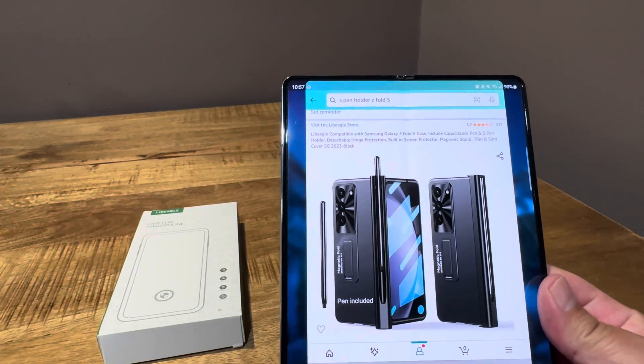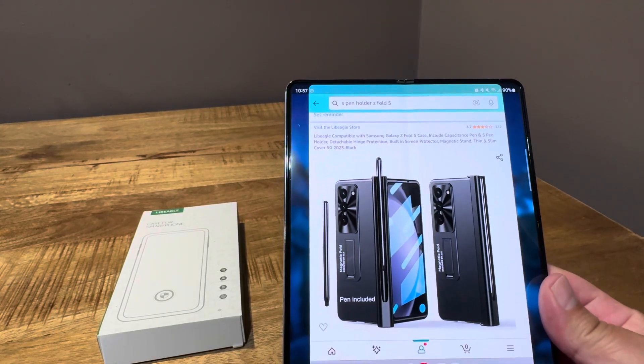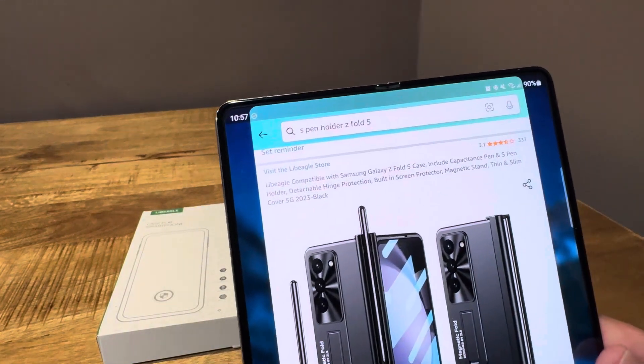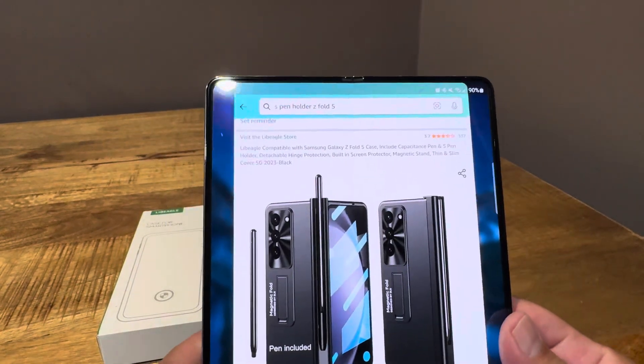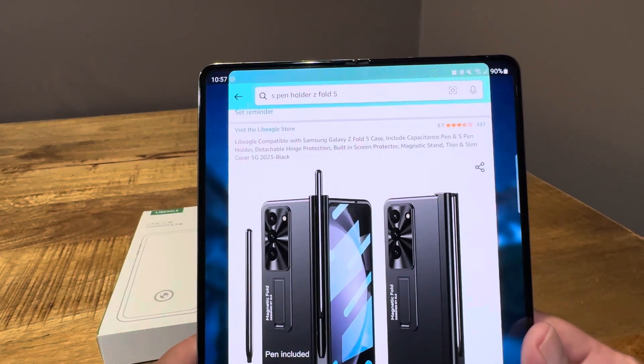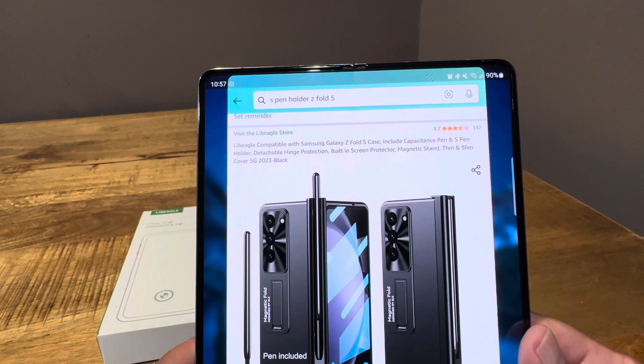Hello everyone, I'm back with a case video for the Galaxy Z Fold 5. This is another case from Le Beagle. This one I was interested in because it has the S-Pen holder and hinge protection, so that's what kind of drew me to it.